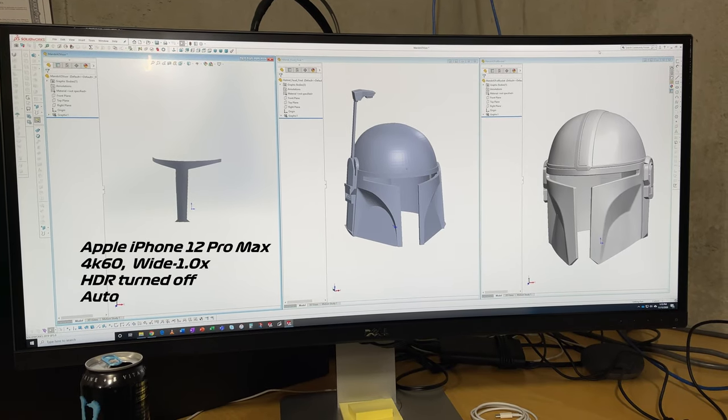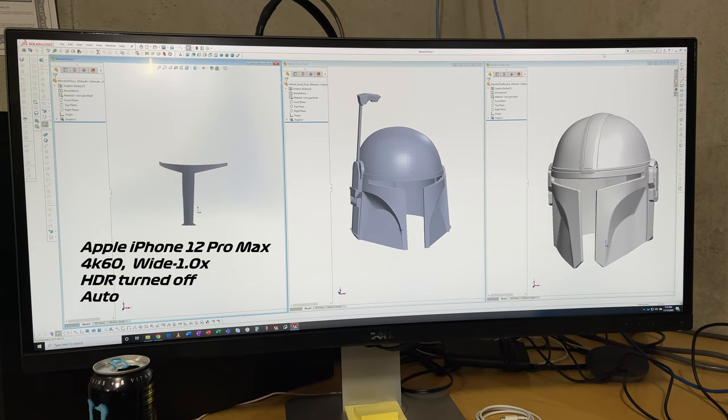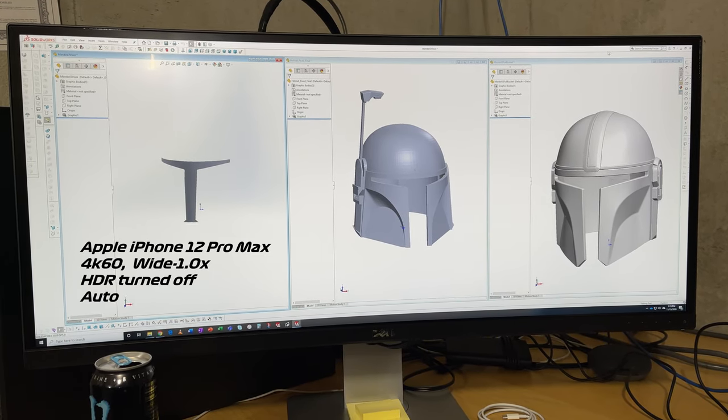This is the iPhone 12 Pro Max wide-angle camera. We're shooting 4K 60 with HDR turned off.